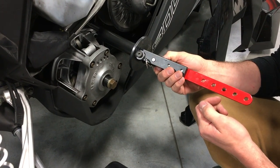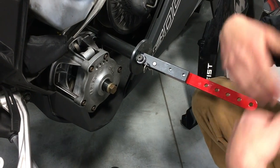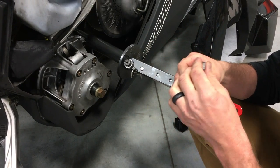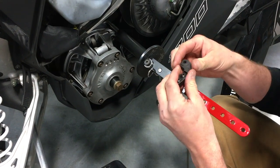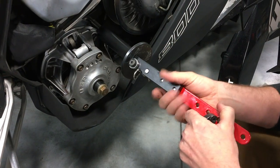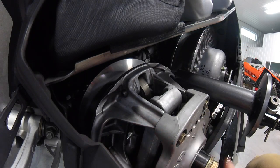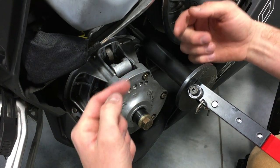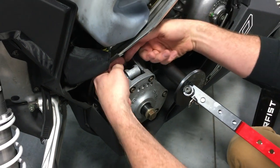For Polaris and Arctic Cat, they do not have adjustable clutches for elevation, for example from low elevation to high elevation. So this tool is really good for if you change where you ride and you want to adjust your weights or your ramps — all you have to do is compress your clutch with this tool, undo your bolts, pull your ramps out, and adjust your weights or however you want to set up your sled.